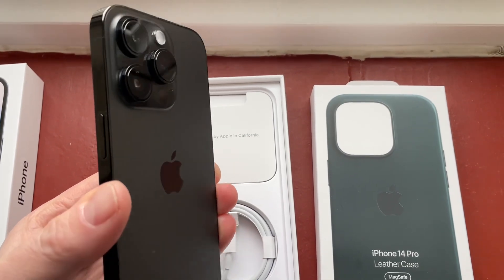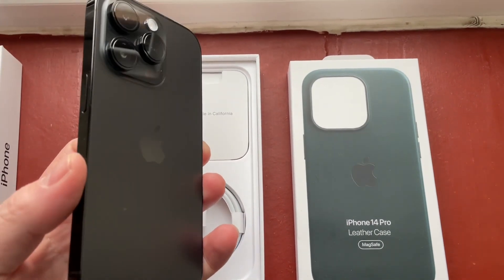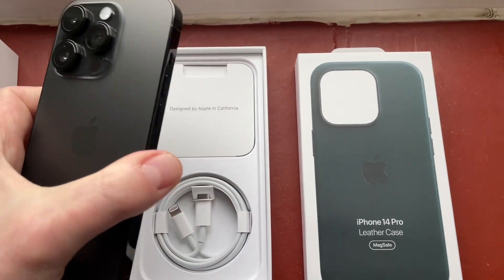The black might be a bit boring for some. I was toying with the idea of getting the purple, but in hand, it didn't really do it for me. So on balance, I'd really prefer this black version.